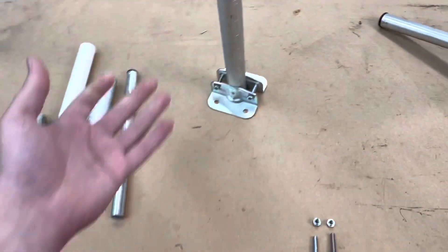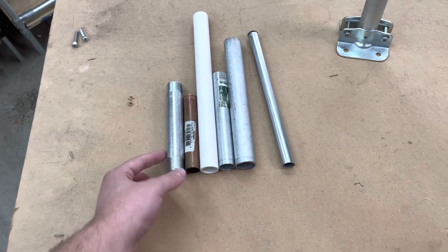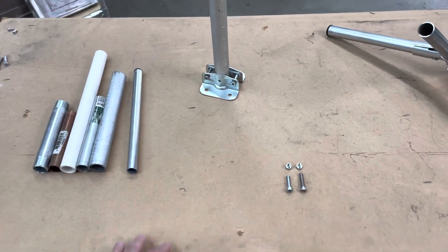This opens up some new possibilities — you could do copper, PVC, rigid conduit, all kinds of different things. So definitely wanted to shout that out, shout out to that customer, and just wanted to share this with you guys. Thanks everybody for watching — we'll see you in the next one.